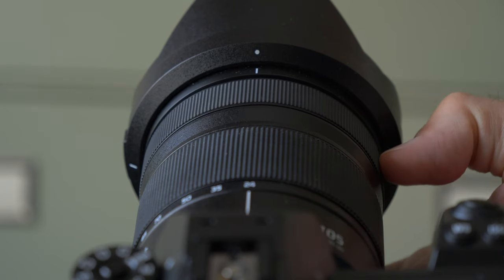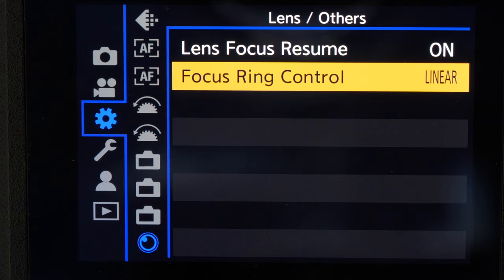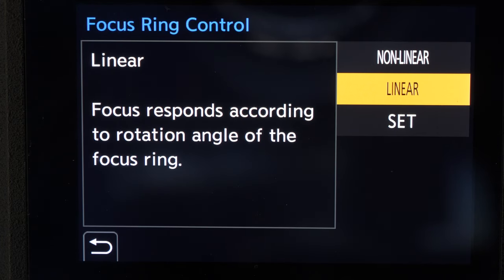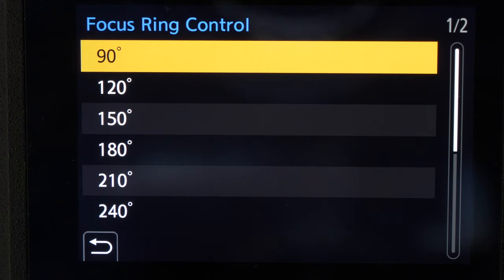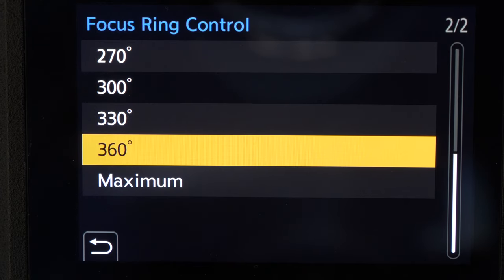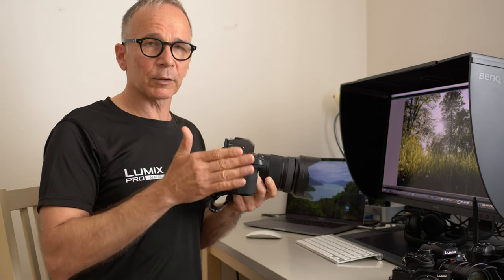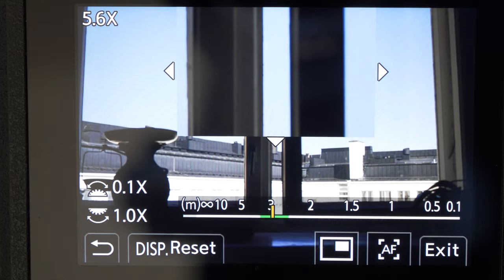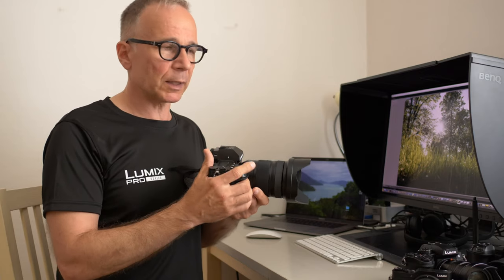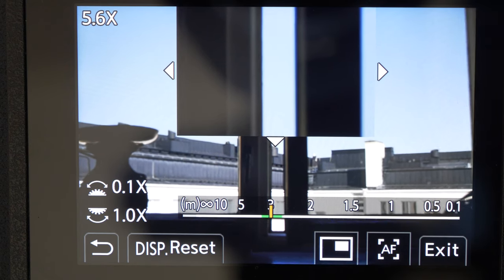The manual focus is also very nice, especially with the S series camera bodies. The focus action is fly-by-wire, but you can choose the focus ring movement from 90 to 360 degrees. It's linear, and there's a handy scale in the viewfinder or on the screen so you can manually set a certain focusing distance. The yellow indicator shows the focus distance and the green bar shows the depth of field.